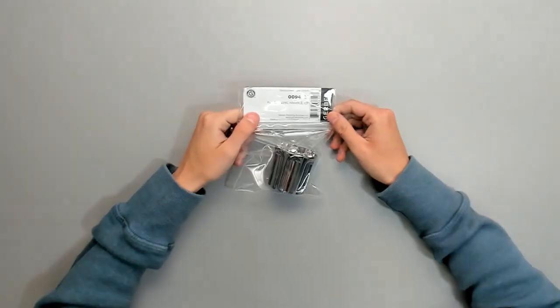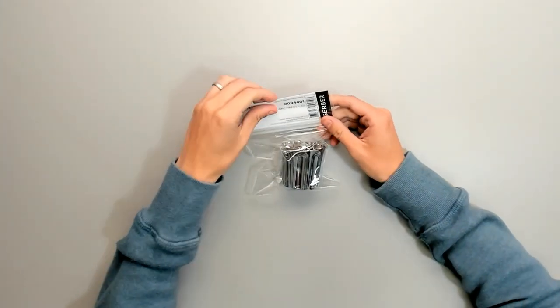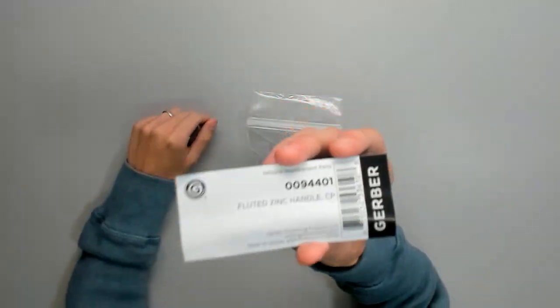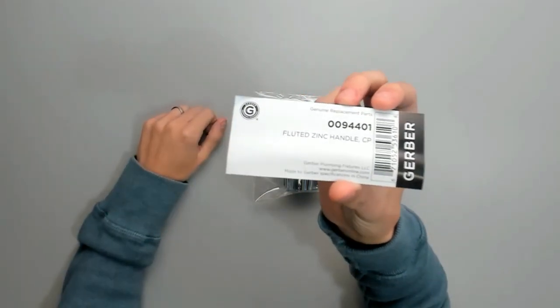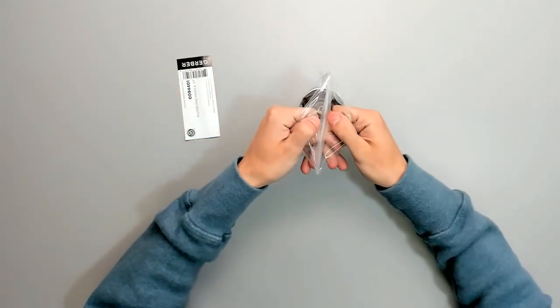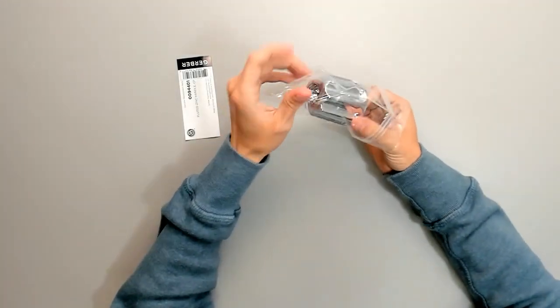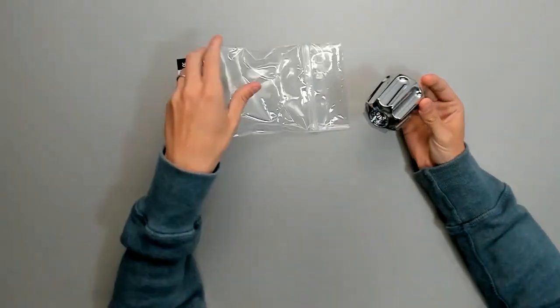This is the Genuine Gerber 94-401 fluted handle. It is a Genuine Gerber replacement part, for the Gerber 2, 3, and 4 handle showers.